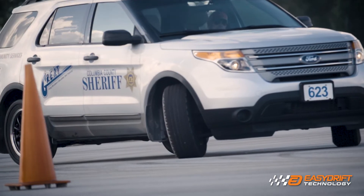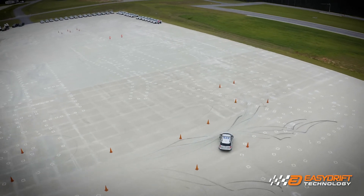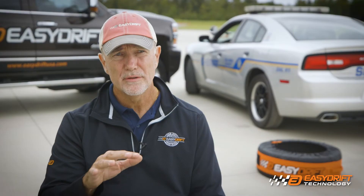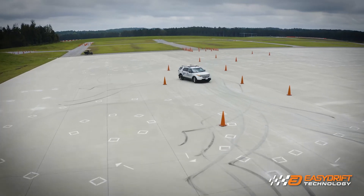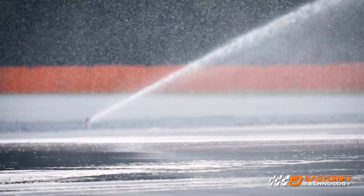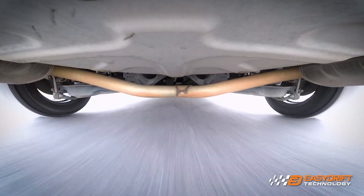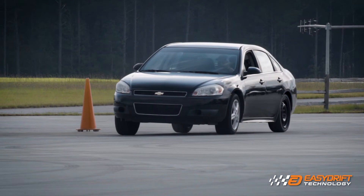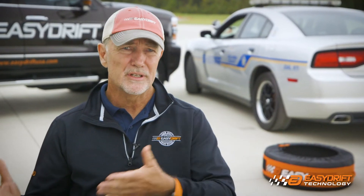It's not about front-wheel drive, rear-wheel drive, or all-wheel drive. It's just about understeer and oversteer — which of the wheels are you trying to get to break loose? When you take all the costs associated with skid training — the cost of water, tires, rear-ends on the cars — versus our product, we're basically the least expensive way to get a vehicle on the skid.